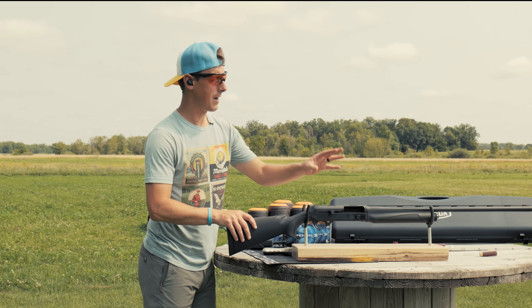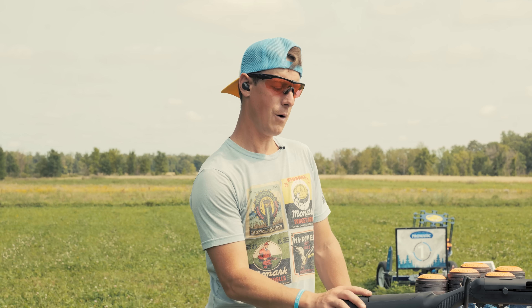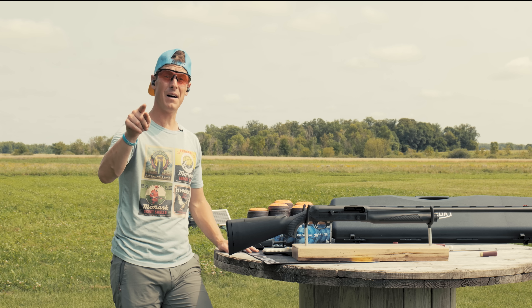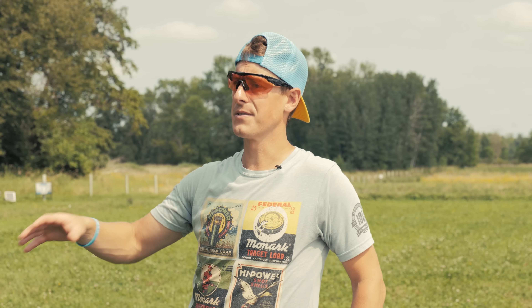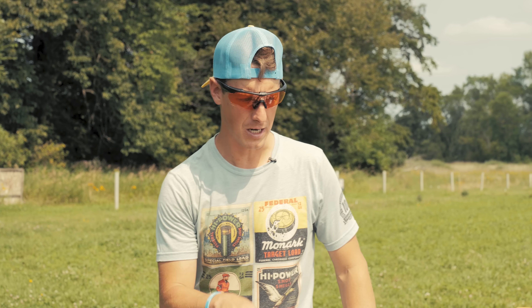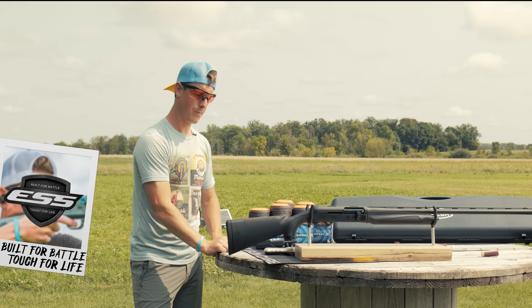One last quality point: Breda drills their barrels rather than hammer-forging them. That's supposed to be a cleaner process that doesn't introduce stress and imperfections into the barrel. Some companies cold-treat their barrels to help with that — it seems like drilling would be better, but maybe someday we'll put it to the test. Breda has been in the US before, imported by a company a handful of years ago that apparently didn't run things extremely well — that was the importer, not the manufacturer. Now it's being imported by the same company that imports Retay shotguns, and I think they're doing a great job. Italian-made shotgun, like so many of the favorites out there.